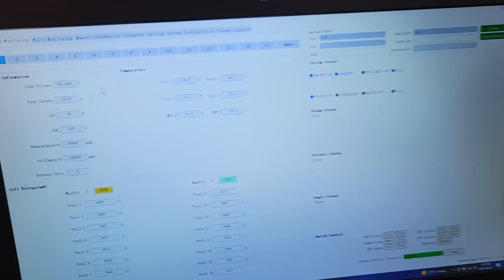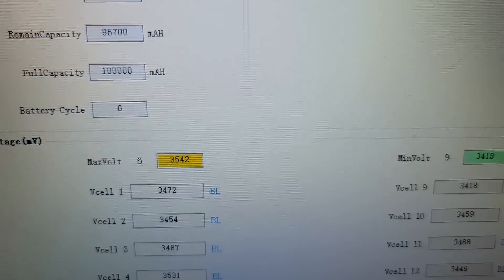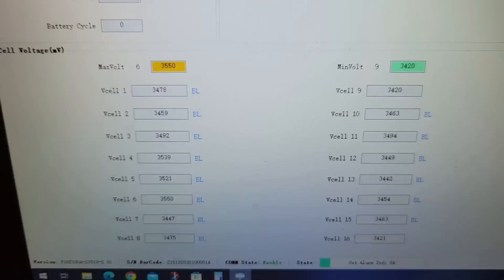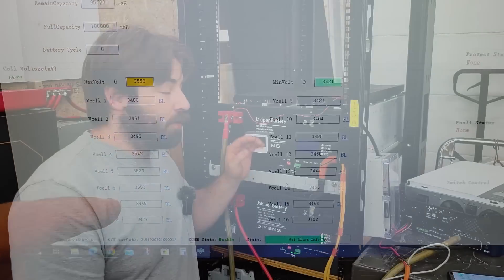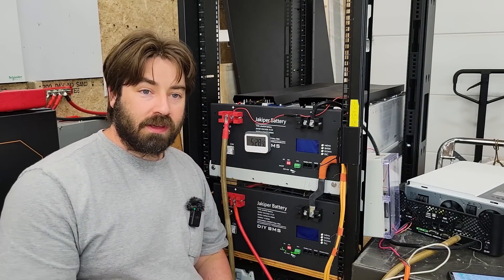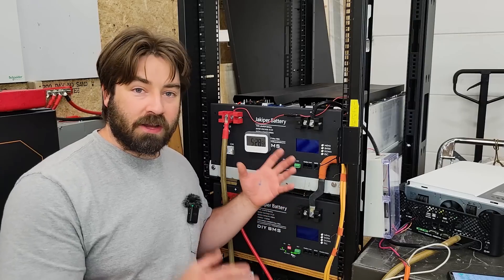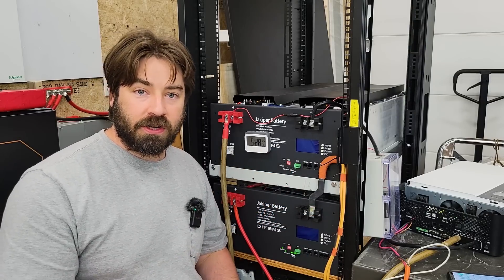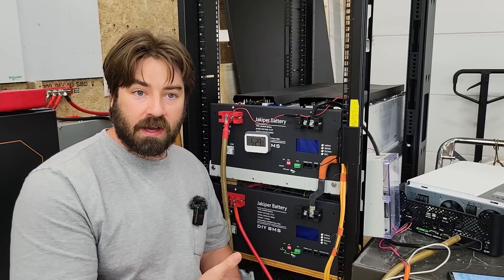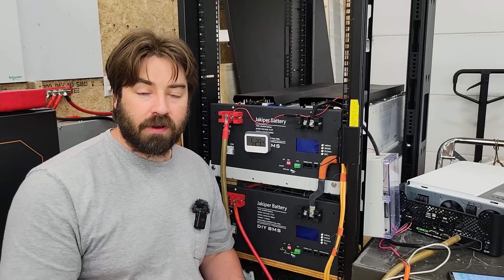It certainly took a lot of time — about three days of top balancing using the iCharger, and then after doing that a couple of times, I let the BMS do the final balancing. If anybody is interested in purchasing modules from Battery Hookup, they are one of the quickest and easiest ways to build your own pack. The 8S configuration with threaded studs makes it really easy to bolt everything on — no soldering, welding, or recreating connections required.